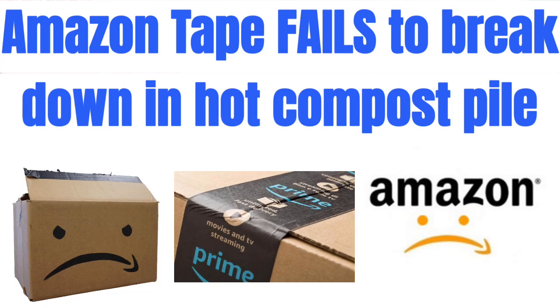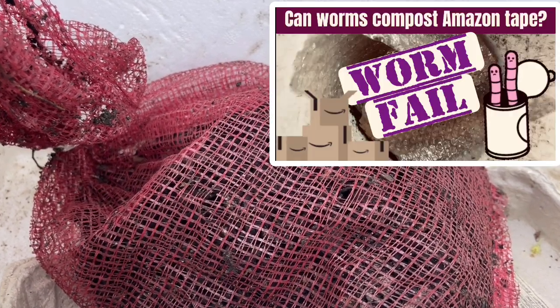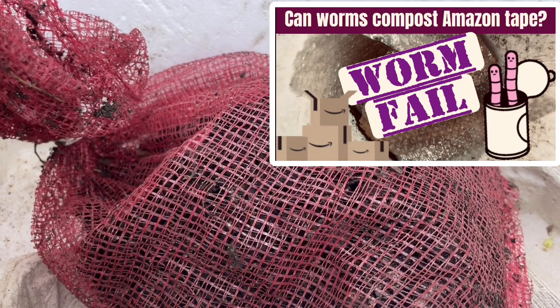Hello everyone, it's Sandra here. This is a follow-up video to my Will Worms Digest the Amazon Paper Tape video series. I will put a link in the description to both my final video in that playlist as well as the short video that summarizes everything.